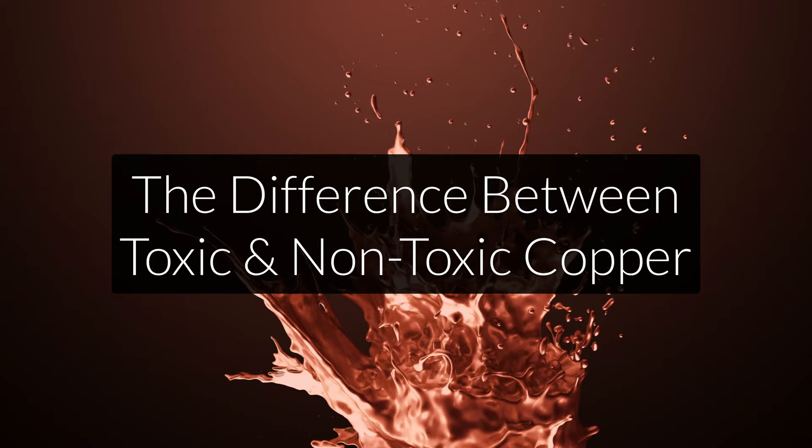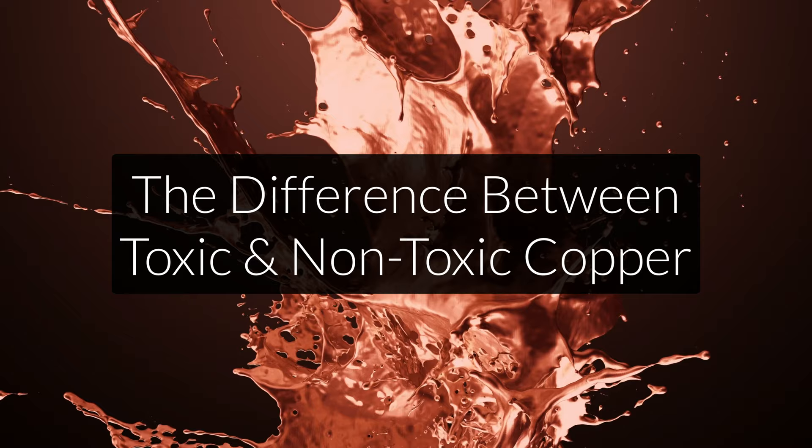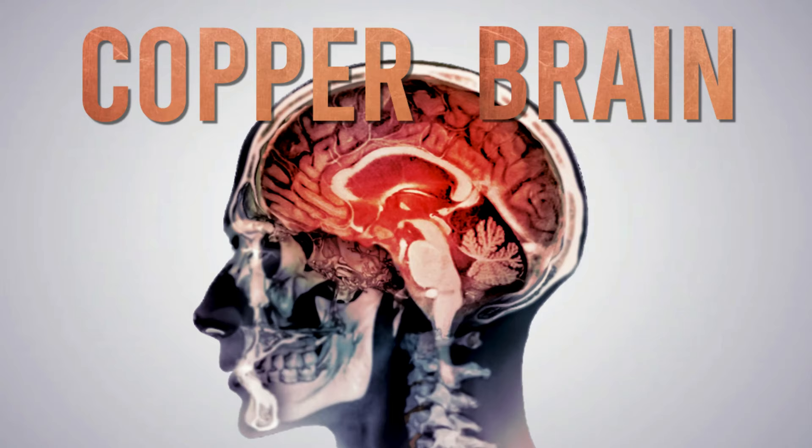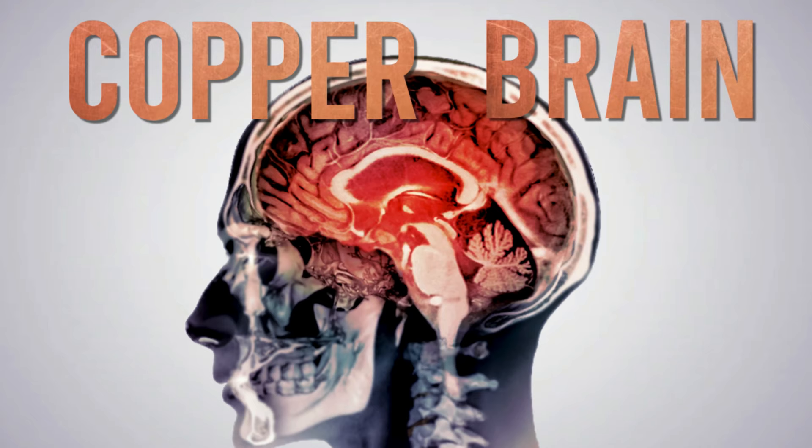The next problem — and this is actually my main problem with the protocol — is that the difference between bioavailable copper and free unbound copper is not made clear enough for the average reader. Bioavailable copper bound to ceruloplasmin has antioxidative effects and can help with infections. But when copper is free and unbound, it actually creates oxidative stress — just like iron can. It's a very potent oxidant, and many people suffer from this unbound free copper problem: too much copper in the tissue creating oxidative stress, and not enough bioavailable copper in the blood.